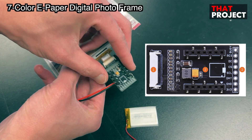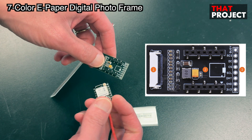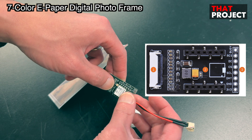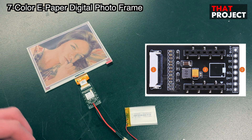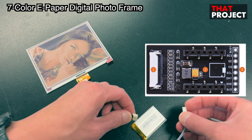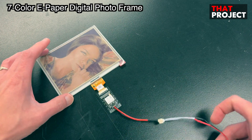I almost forgot — this is an extension board for the e-paper connection. It is for SPI interface connection and helps make the connection easy. Without this, it is not easy to connect the e-paper display to the microcontroller. Now connect the battery, and that's all for the hardware configuration.